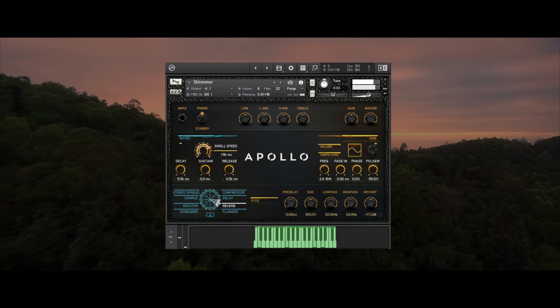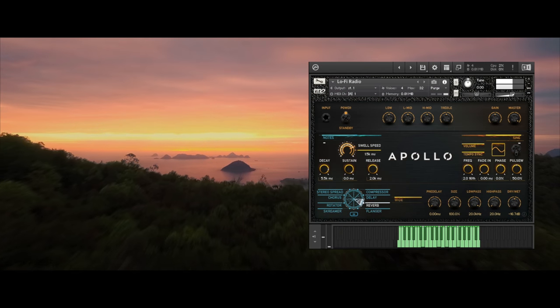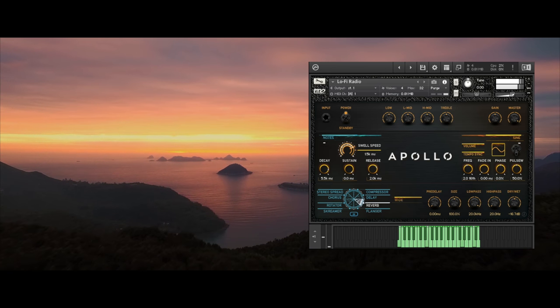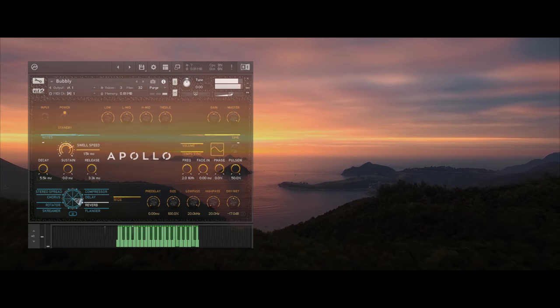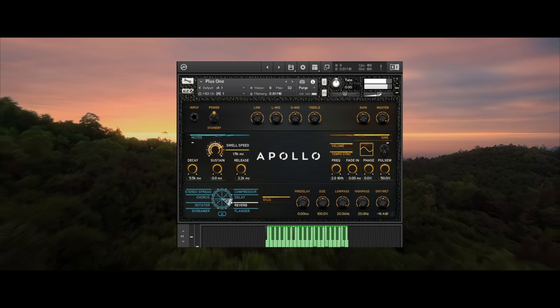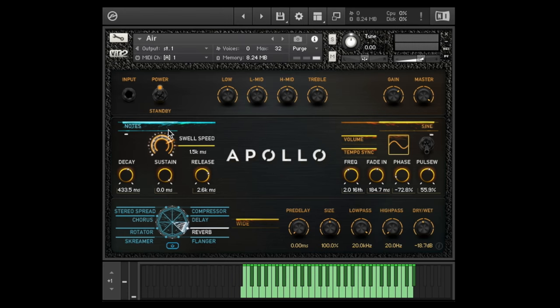Last but not least, here are the swells. With 129 patches, this section weighs in at about 13 gigabytes — that's pretty much another library in itself. This one lets you choose between notes and also chords: major on the left, minor on the right, with an extra octave range.